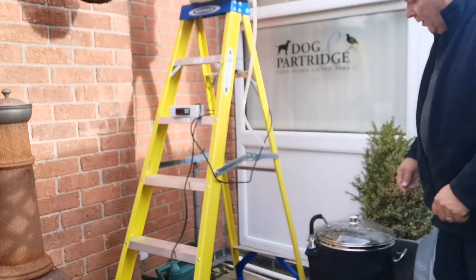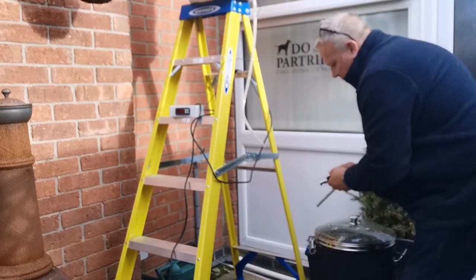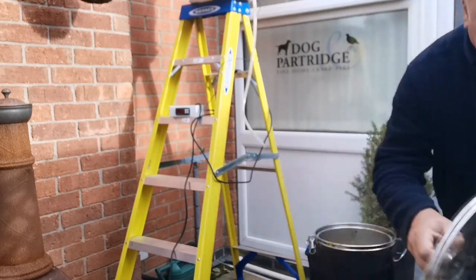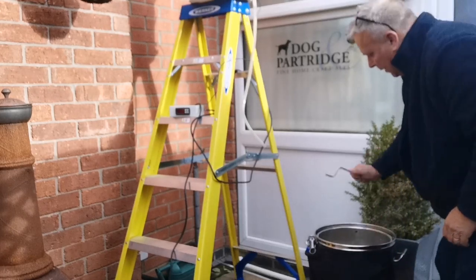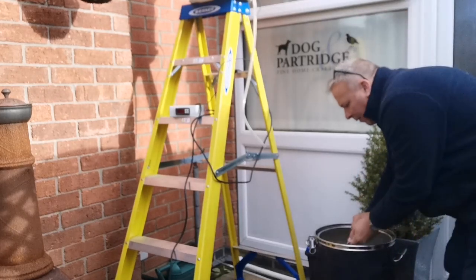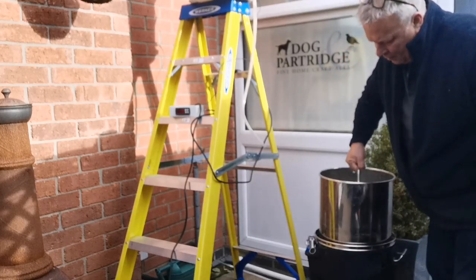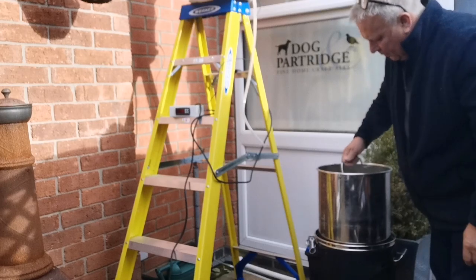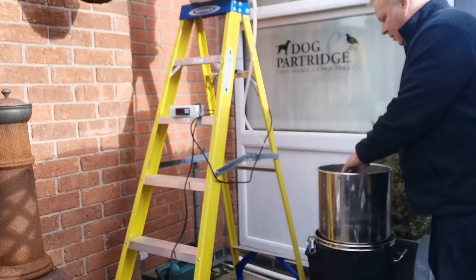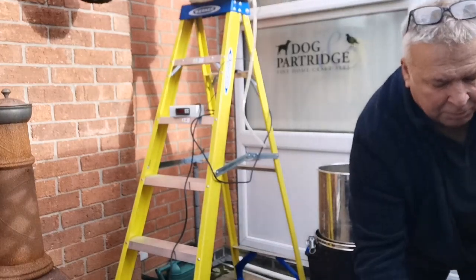Here we are at the end of the mash. Now I'm going to remove the sparging arm and the lid, and I'm going to lift out the grain basket and lock it in position. Now this is where you've got to add your sparge water. So this is my sparging arm.